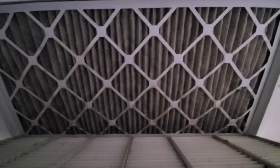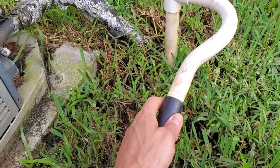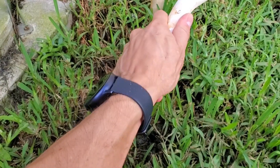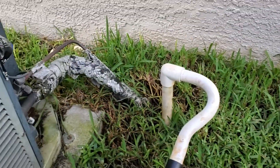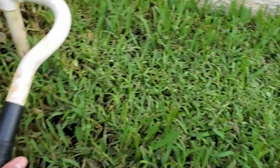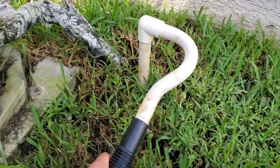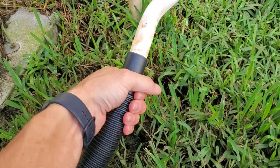So I went outside and decided to drain the AC line. Sometimes it gets clogged and causes the system to shut down, so I decided to connect my wet vac and drain the line — took about 30 seconds. Sure enough it was full, so it did need to be drained.